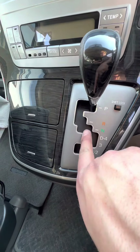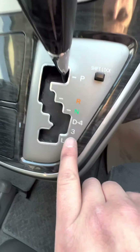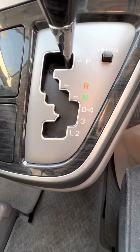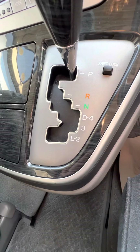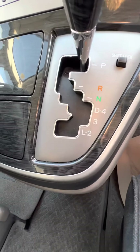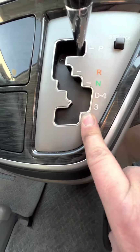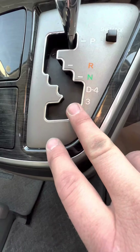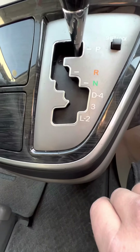Park is right at the very top, then reverse, neutral. D is obviously just your main driving gear, which is probably the only one you'll ever need. You've also got three and two — so if you're going up a really steep hill and the gearbox is trying to change up through the gears too quickly, you can pull down into three, and if you need to drop another gear you can go to two. It basically gives you manual downshifting if you really need it on a steep hill.